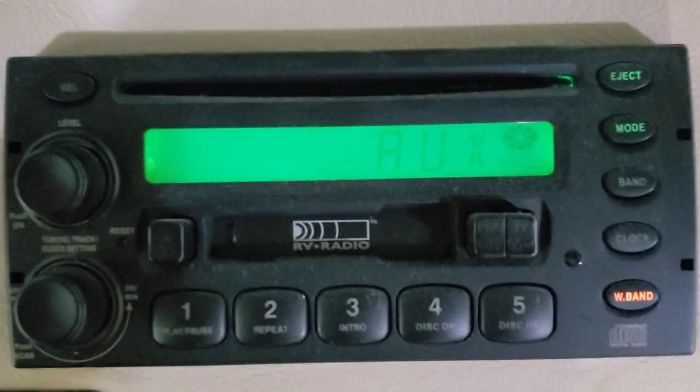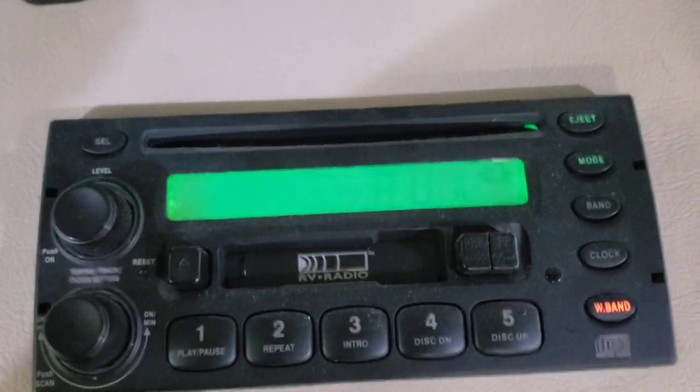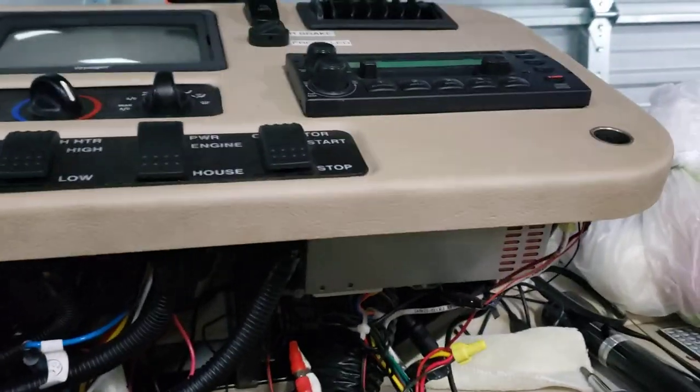Quick little video for you today. You may recognize this radio — it's very common in Workhorse chassis and probably other RVs also. I've been doing this for years and I think I never did share it with anybody, but it might be helpful for you if you don't know already.